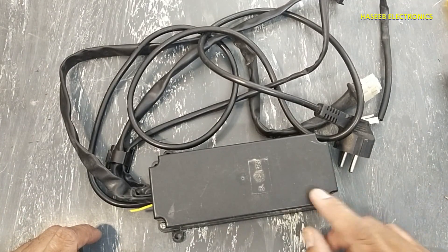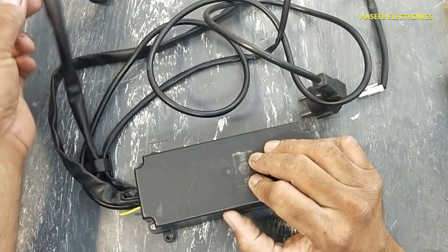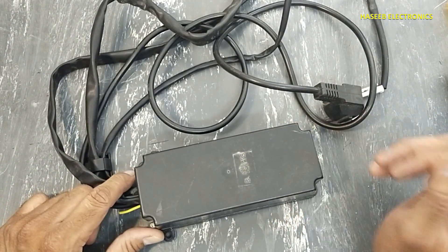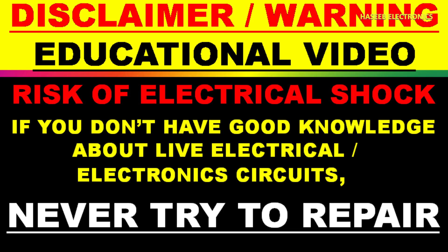Welcome back to my channel. I have this 220-volt switch that is not working. Let's see how we can check it out and troubleshoot it. If you don't have good practical experience in electronics, never try to do it.